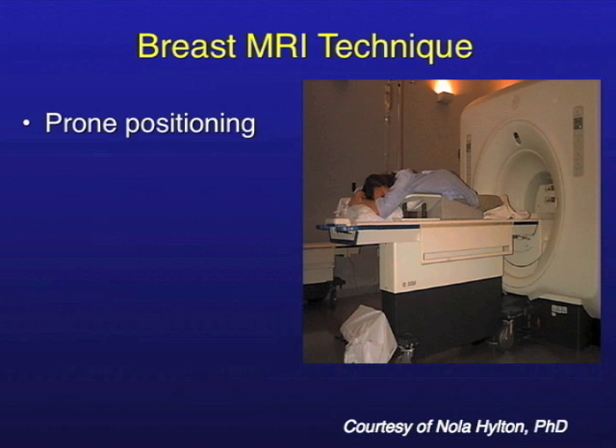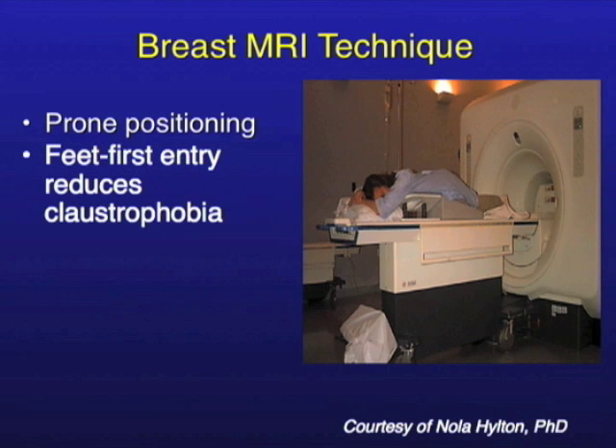The patient is usually lying prone. We put patients in prone so the breasts can hang freely through the coil, which avoids distortion and ensures good symmetry. We also find that putting patients in feet first reduces claustrophobia because their head is sticking out most of the time — they can see us, we can see them, and we make sure that they're okay.